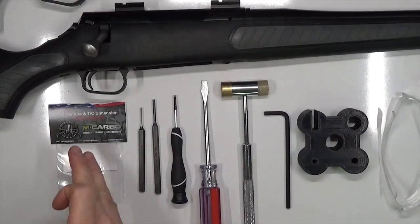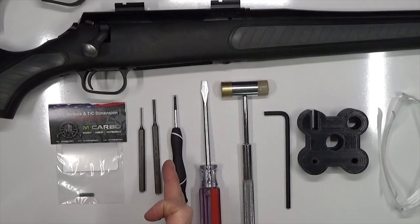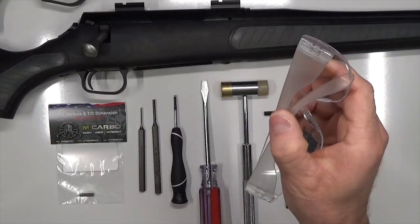Parts and tools needed for this build: the TC Venture/TC Dimension trigger spring kit by MCarbo, a 1/16 inch punch, a 1/8 inch punch, a fine tip flathead screwdriver, a standard tip flathead screwdriver, a hammer, a 3/16 inch Allen key, a bench block, and as always, make sure you're wearing eye protection.